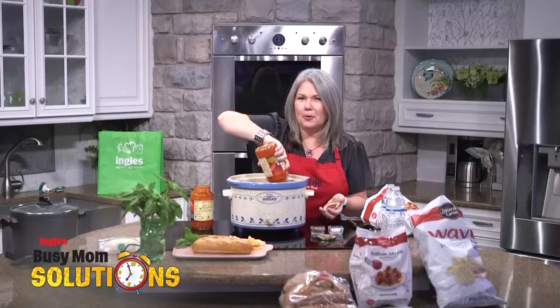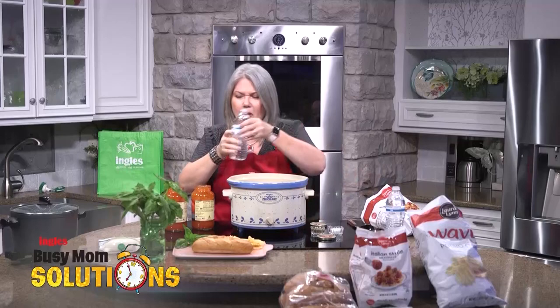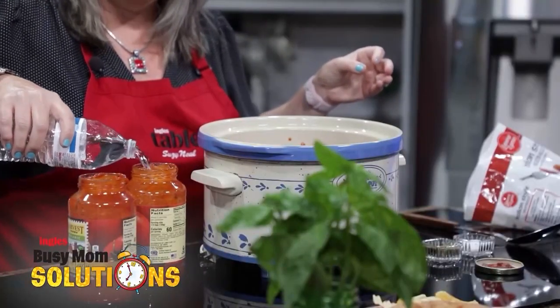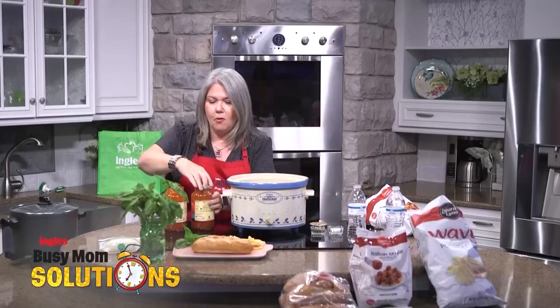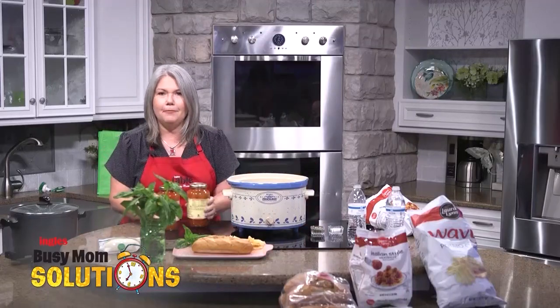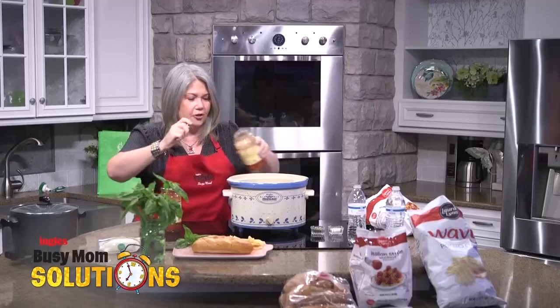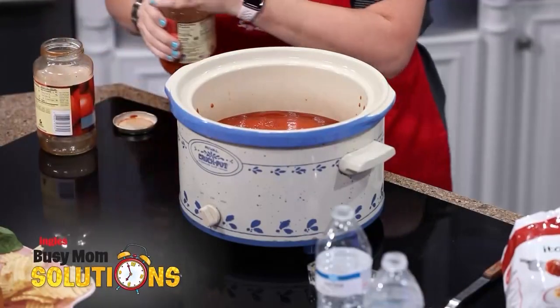Is there a better mom's helper than a crock pot? Little quick trick I want to remind you about — don't waste any of that delicious sauce that's in the jar. This is much faster than scraping. Just simply put a little water in, put the lid back on tightly, give it a little shake, and rinse that jar right into the crock pot. You've got more sauce now!